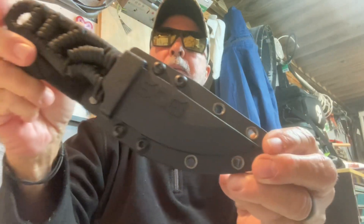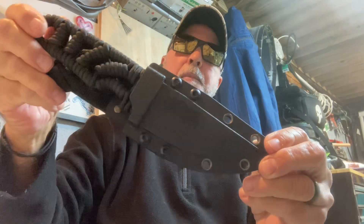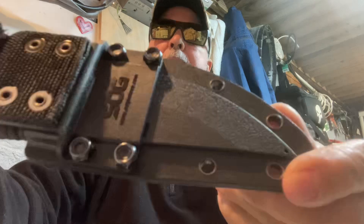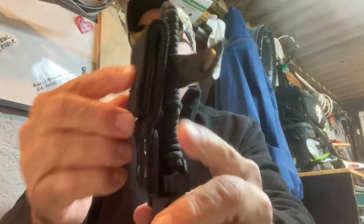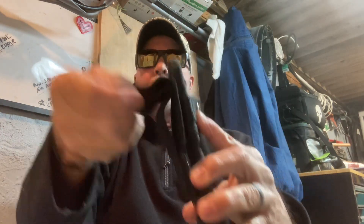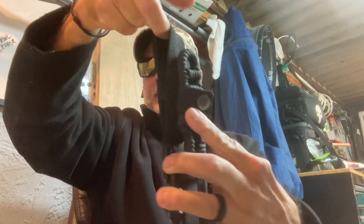My fixed blade for the day is the SOG Tangle — this is the blackout version. I have the blackout and the satin, and I'm carrying the blackout because it's Tactical Thursday. It comes in a really nice Kydex sheath with a drop loop. I carried it on the short lane because that height is really good underneath my jacket. You can also drop it down lower and hang it. This is a fantastic knife.